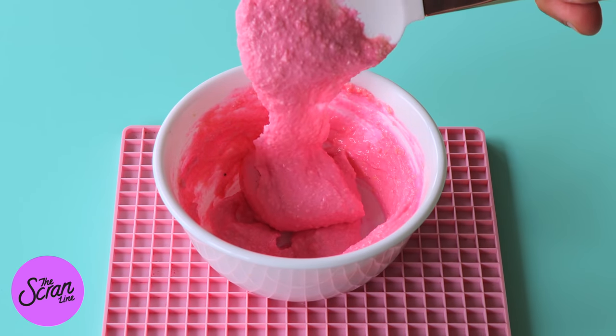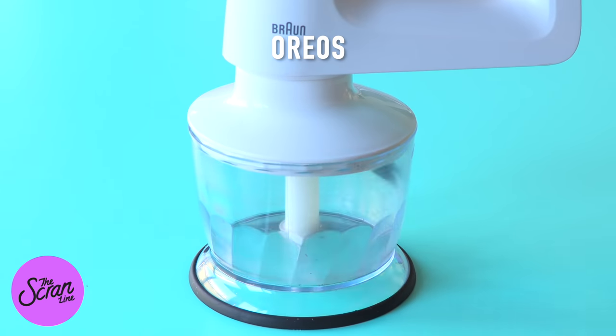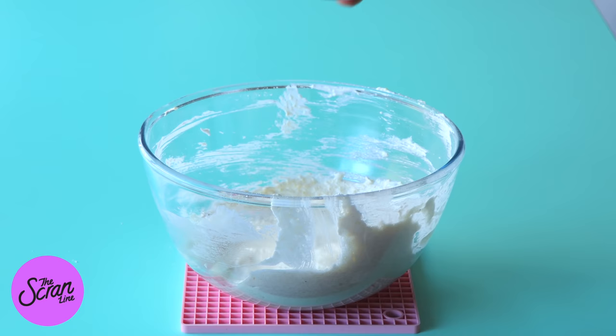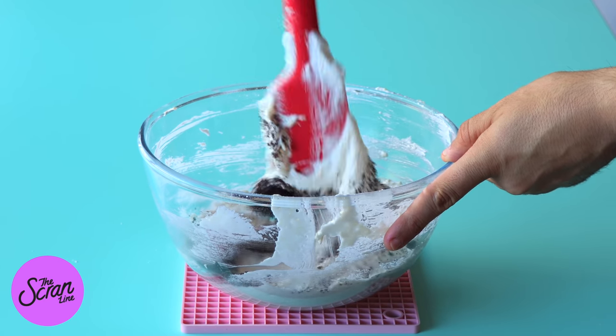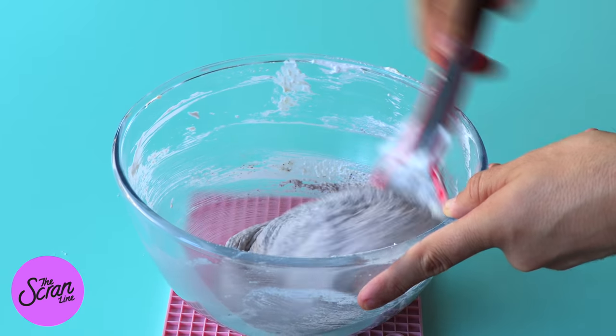Now for the rest of the batter which we haven't mixed yet, we're going to add some crushed Oreos and a little bit of black food gel because we want a nice grey colour for our koalas. Again you want to mix that batter until you reach the ribbon stage, and once you have those two batters ready, add them into your piping bag.